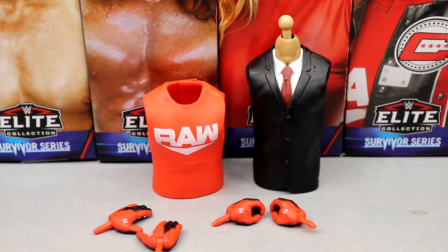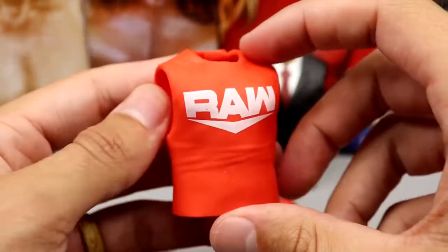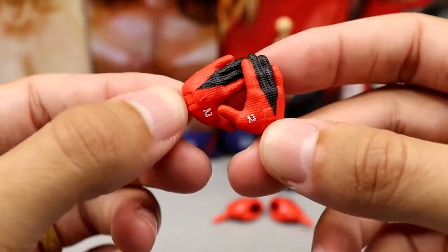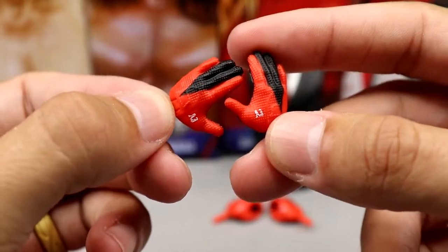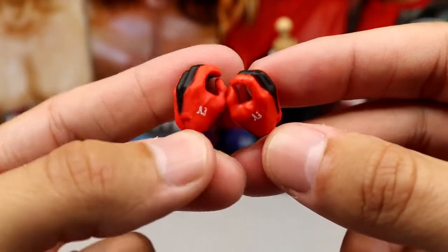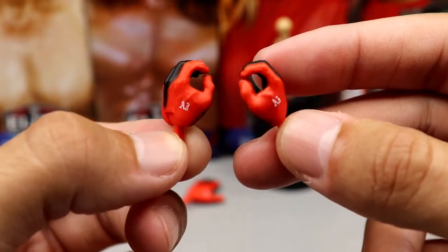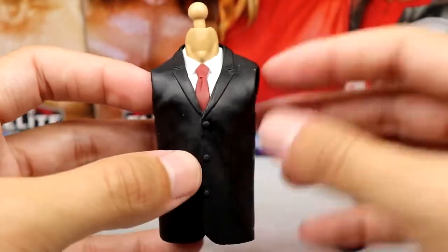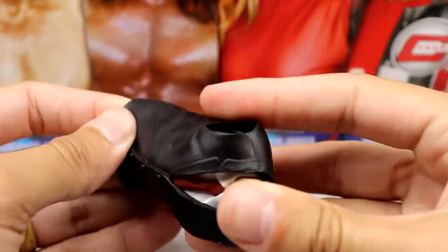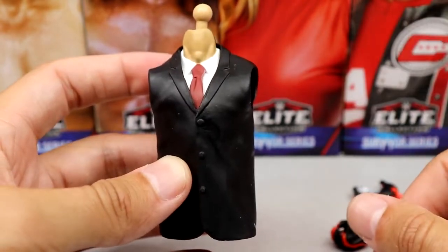For AJ Styles' accessories, not a lot going on — you get the garbage rubber sleeveless t-shirt, the AJ Styles P1 pose hands which look great with double-jointed arms, colored gloves with good texture, and then regular painted hands with no texture. I'd like textured glove mic-holding hands similar to Rey Mysterio or R-Truth. He also comes with the Rick Rude torso — black suit, red tie, white shirt — as his build-a-figure part.